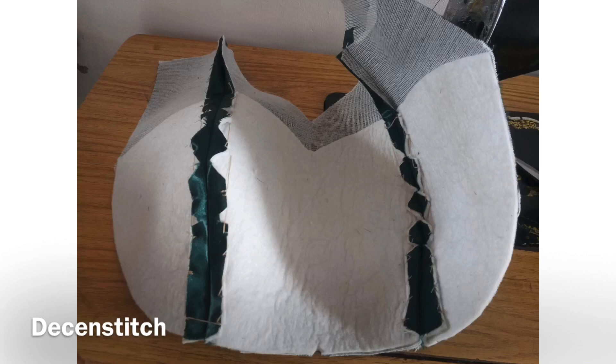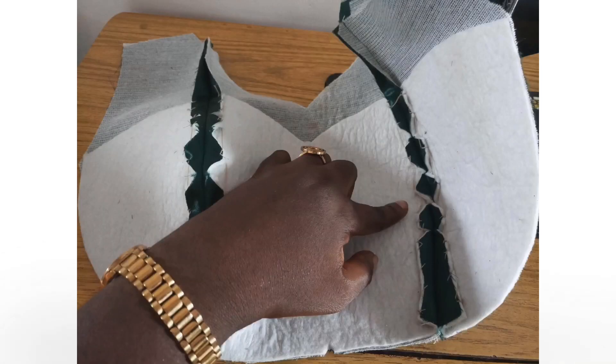This is what it looks like after tacking it down. The first one is turned outside while the other one is turned inside, so you can see the difference. As you can see on this one, I don't have the fabric and the wadding bulging out — it's very relaxed.